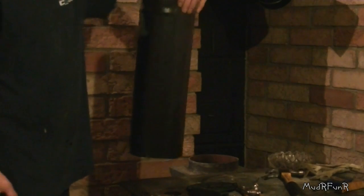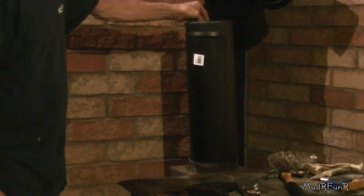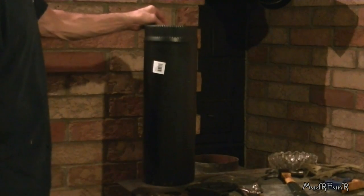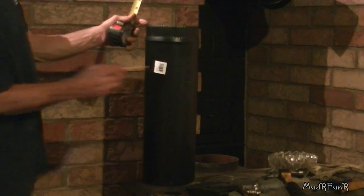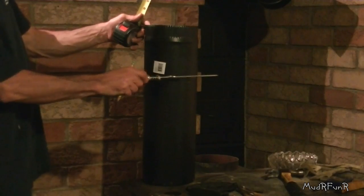Now where this seam is, I'm going to have that towards the back of the stove. You want the damper on the sides, and this way you can have better access to it.